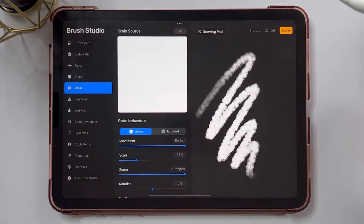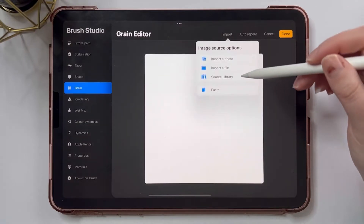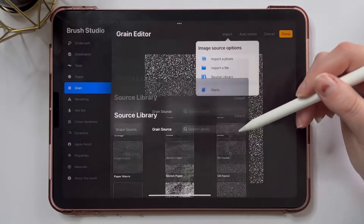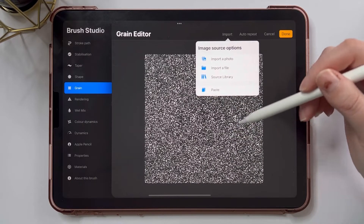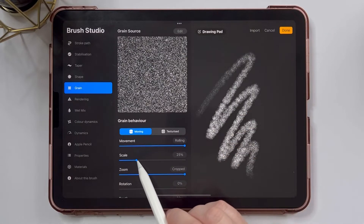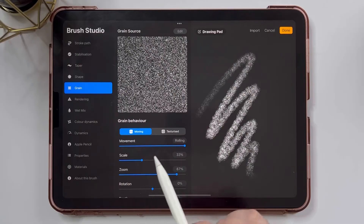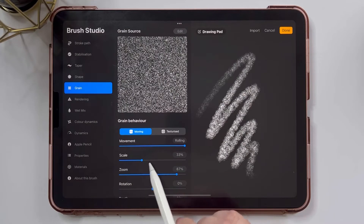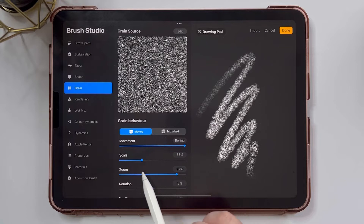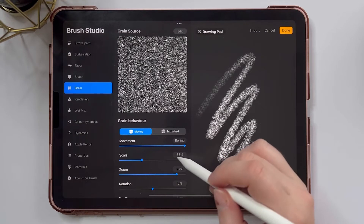Then I'm going to jump down to my grain and change the grain source. I'm going to use the source library that comes with Procreate — this Bonobo grain is great for glitter brushes, it really has that glitter texture. I'm going to increase the scale a little bit and decrease the zoom, but you can play around with this. The scale and zoom will create quite a different texture and brush, so you can experiment with these settings.